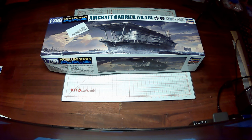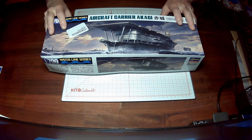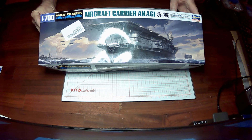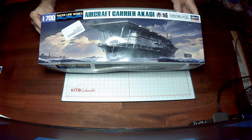Tonight I'm going to look at a kit we saw before, when I talked about various military models and ships and so forth. It's the 1/700 scale Hasegawa Waterline Series Aircraft Carrier Akagi — a Japanese aircraft carrier.